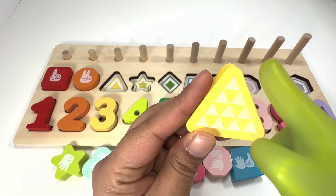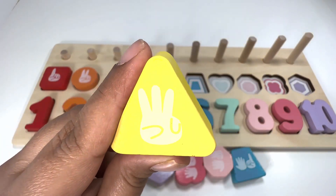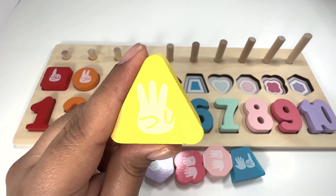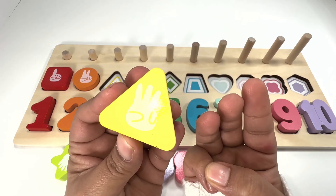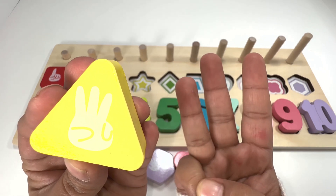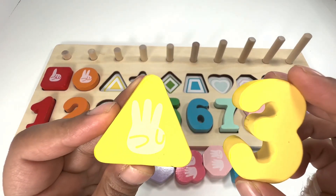A triangle has three sides — one, two, three. How many fingers do you see here? Three fingers! That's right. Can you try to make it with me? Three fingers for number three: one, two, three. Good job, guys!